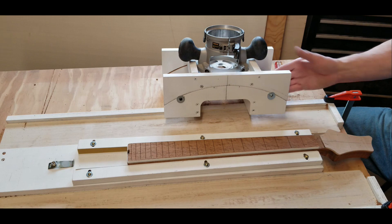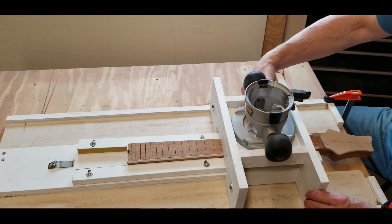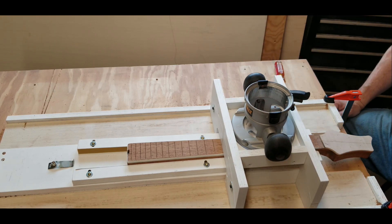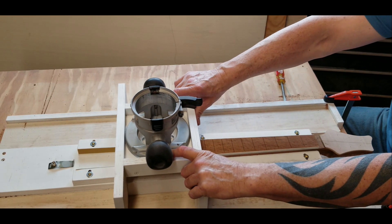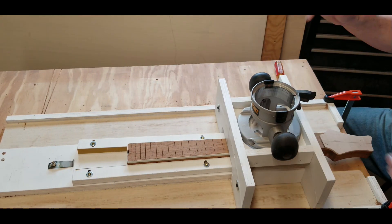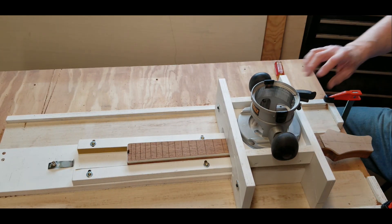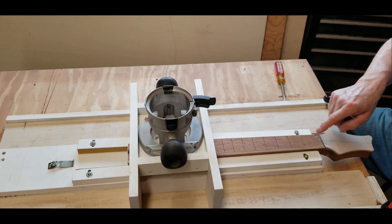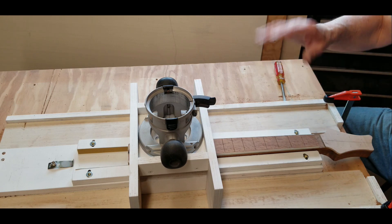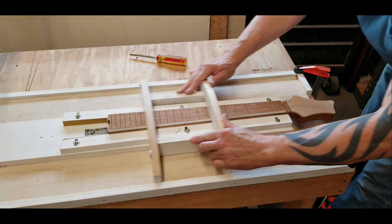This is going to be a lot better than what I had. I've already tried it out once — it's just as accurate, but it's easier to set things up, easier to move around. It just works better. So I'm going to go ahead and put my center line on this neck, this fingerboard, and I'll set it up in this jig and we'll do a run.